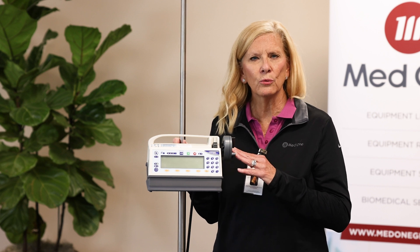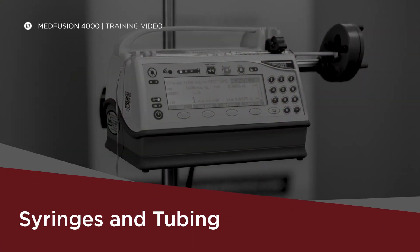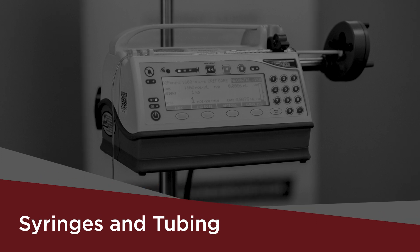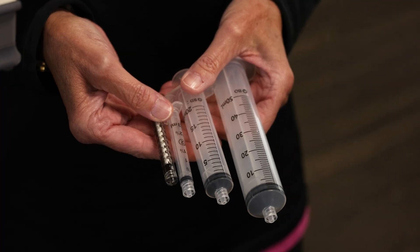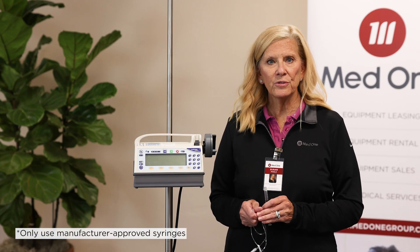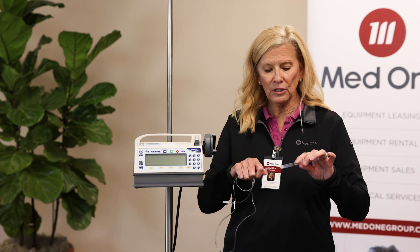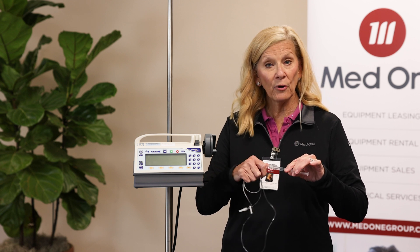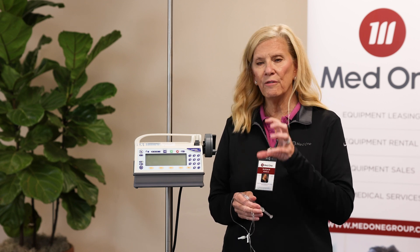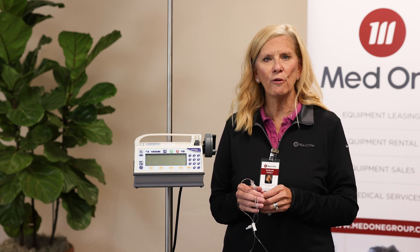Next, we're going to talk a little bit about the syringes, the tubing, and then go into some programming. The MedFusion 4000 accepts anywhere from a 1 up to a 60 ml syringe, from multiple manufacturers like BD, Terumo, Monoject, and B. Braun. You can use any extension tubing — just luer-lock it to the end of your syringe and do not prime it yet. We recommend priming on the device, as it helps the motor get started, reducing any mechanical slack that may happen, especially for low flow rates.